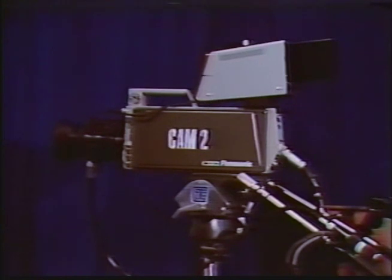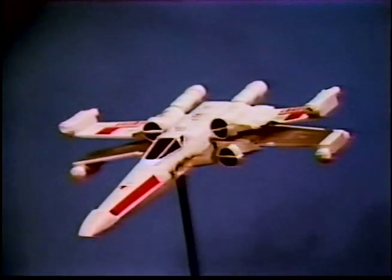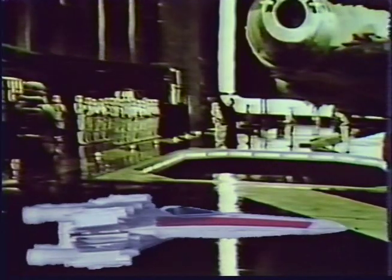Camera two, which is set up for chroma keying, detects the color blue and sends it to the switcher to be dialed out. The remaining picture is then combined with another camera to get a composite picture. This is, however, a time-consuming process.